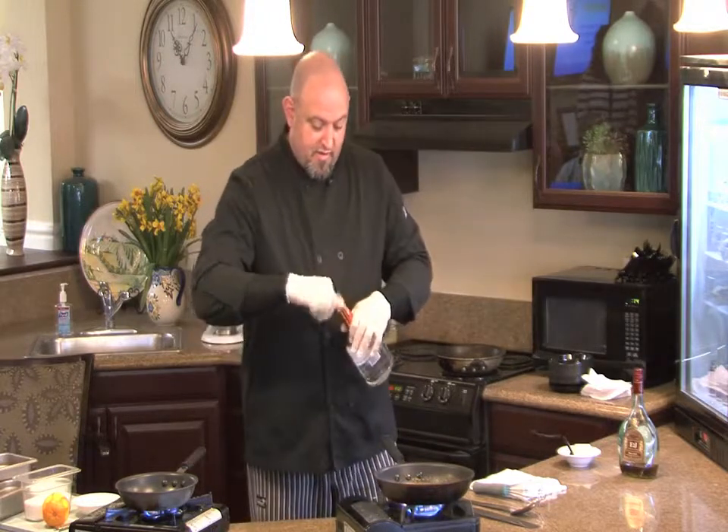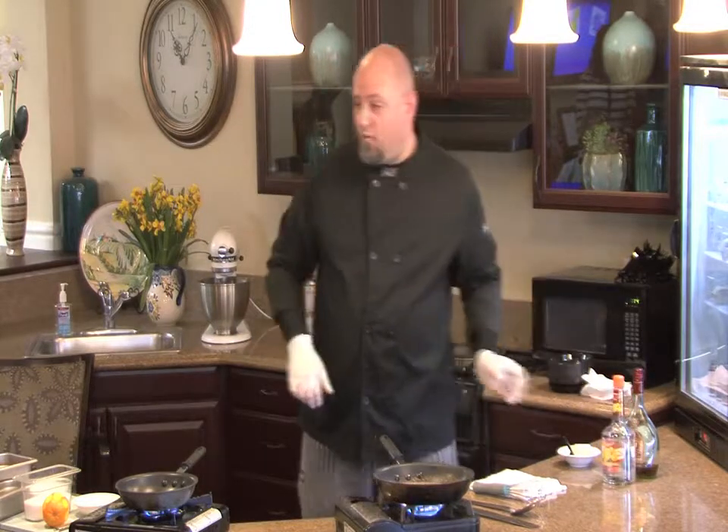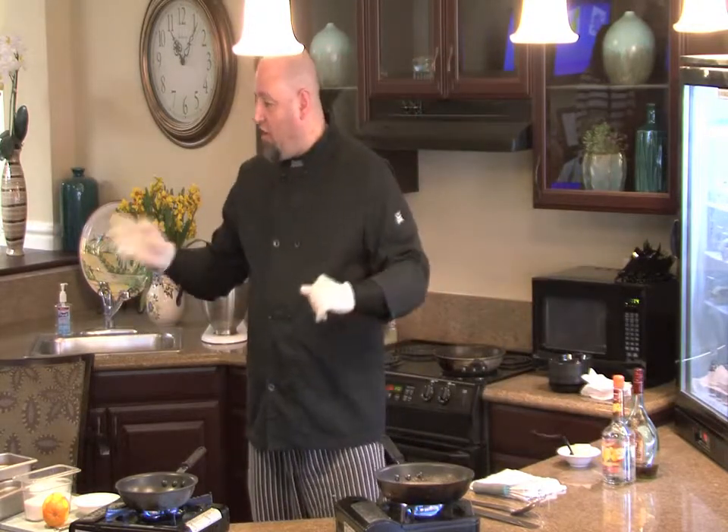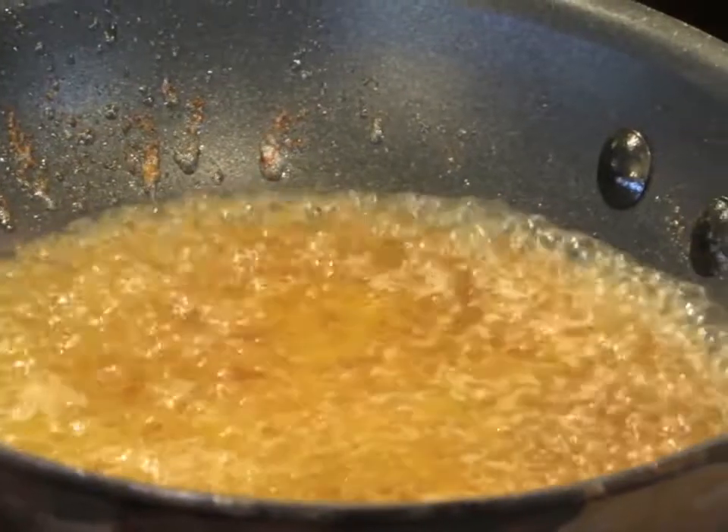We're going to let that reduce a little bit. By reducing it, we're taking the alcohol out, but the alcohol flavoring is still going to be in there. We're going to let that boil for roughly about 30 to 45 seconds and let those marry up.